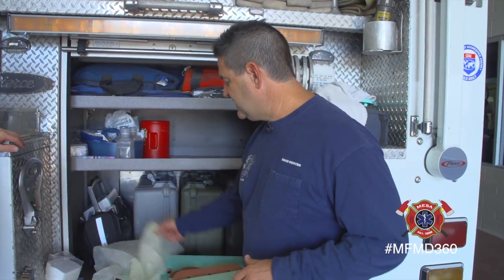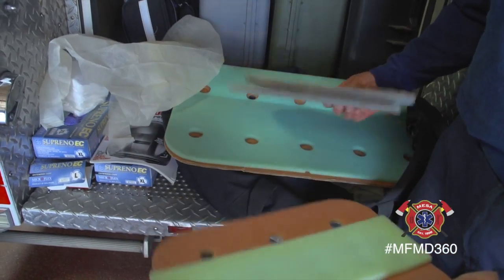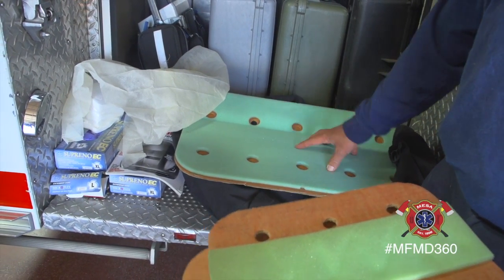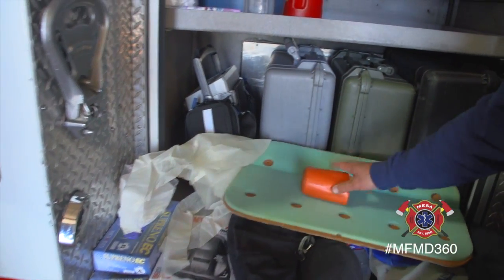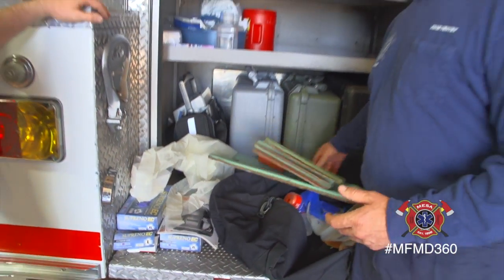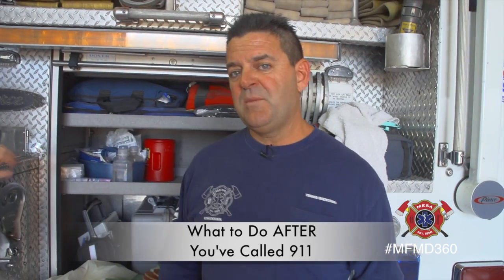This is going to be kind of an informal video. We'll give you a look at some of the stuff that we have. We have these small splints for a wrist, bigger ones for maybe an upper arm or an elbow. We also have traction splints for long bones, Sam splints. What we're really going to do is talk to you about what you can do prior to our arrival in that four-minute period.